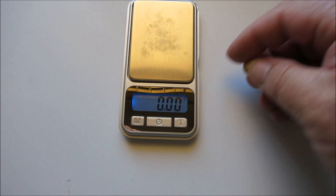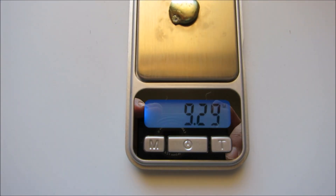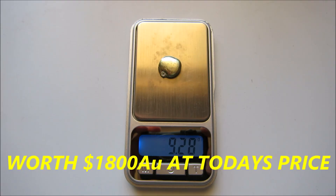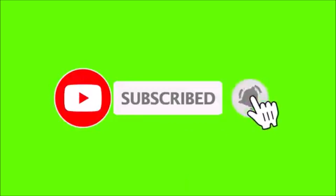Okay guys, the big weigh-in after the smelt — let's see what I ended up with. There we are: 9.28 grams. Thank you very much Phil. Well guys, wasn't that cool? A nice gold button.